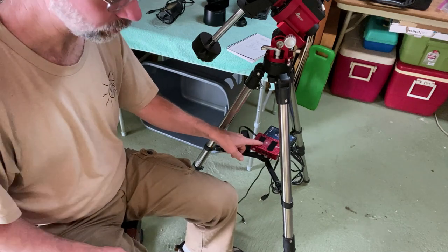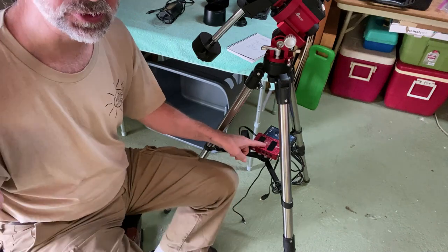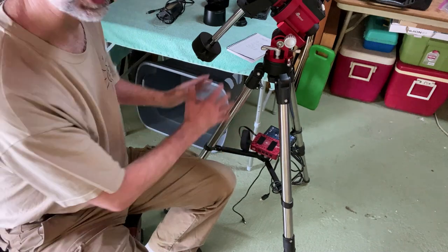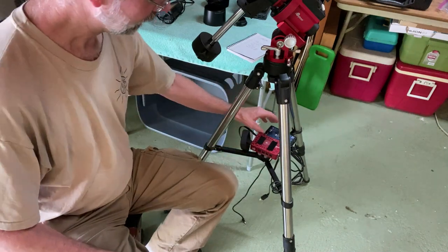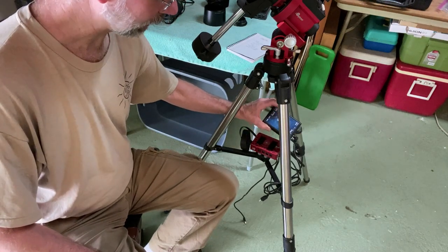The brains that operate this whole system is the ASI Air Plus. This is my second ASI Air — I already have an ASI Air Pro on my other scope, but I liked it so much I purchased another one to run this system. I also have a Pegasus Pocket Power Box.